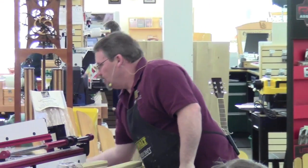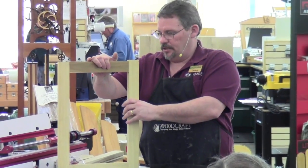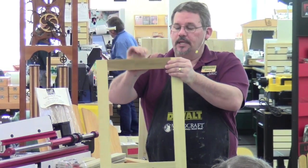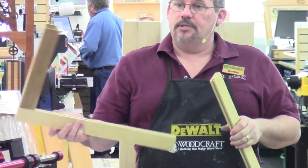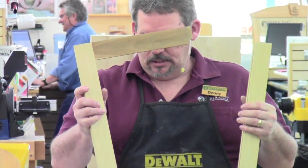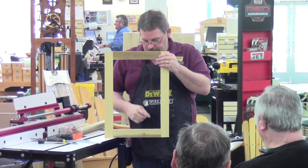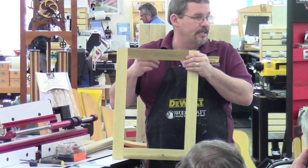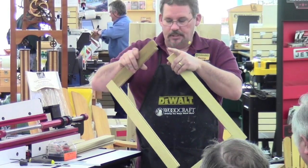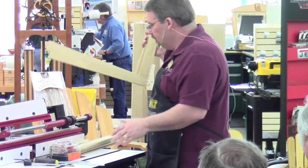We'll start with a simple shaker-style frame door. You cut a groove on all four pieces, then cut a tenon or tongue on the end of the rails — the horizontal pieces — and put the whole thing together. I've already pre-glued this joint and left this one apart to show you how it goes together. You'd put a piece of quarter-inch plywood or solid panel inside there. Making the joint itself is done with two moves at the router table, though you could also do this on the table saw.